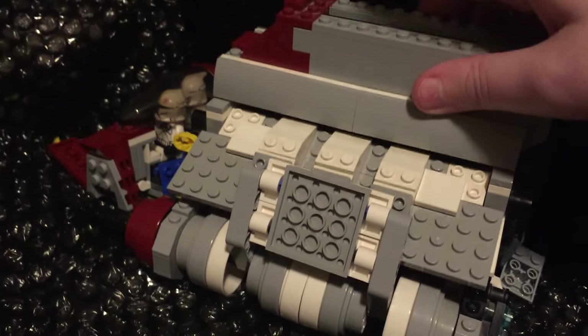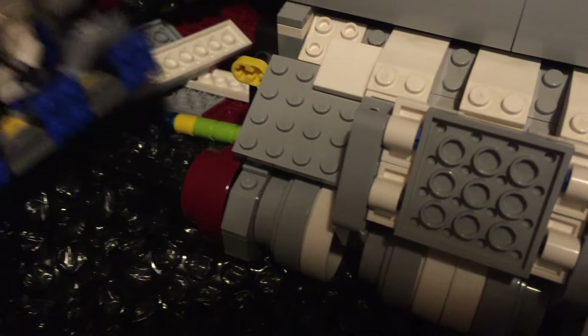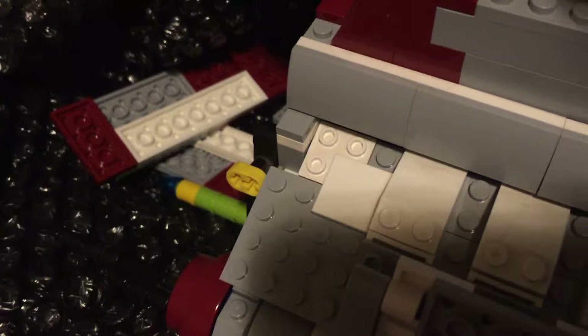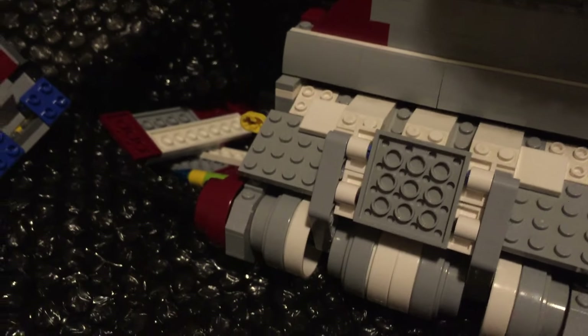I probably should have planned this out before I kept this unboxing, but look — it came in quite a few pieces. I don't blame the seller; it's pretty hard to transport half-built or fully built Legos. Very good packaging though. I got this for $39, I think.